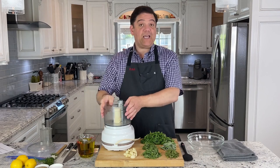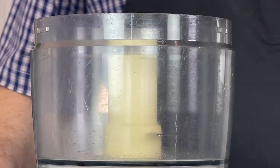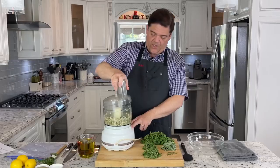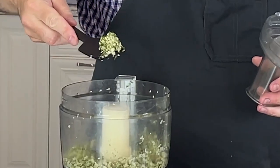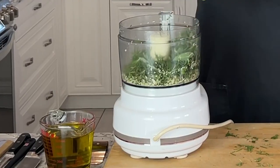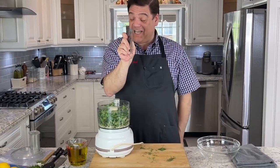My uncle used to stand there and chop everything by hand, but since we're doing a lot I'm just going to throw everything in here. I'm going to put the thyme in with the garlic and put these two in together first. You want to break it down until you have a consistency — not too fine, and you definitely don't want to puree it. Now I'll go ahead and put everything else in: oregano, rosemary, sage, and all that parsley.